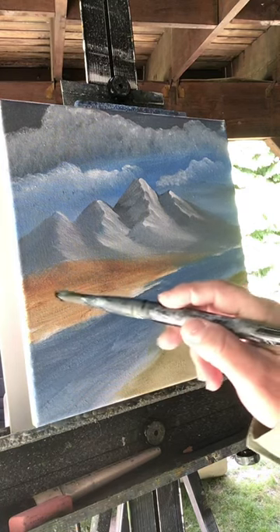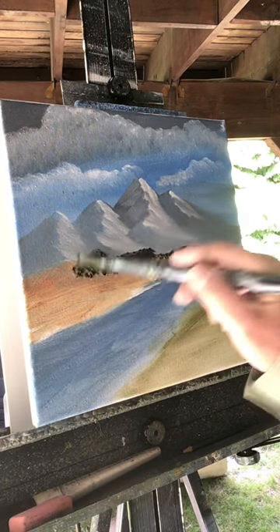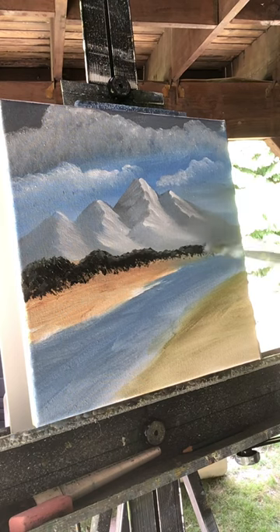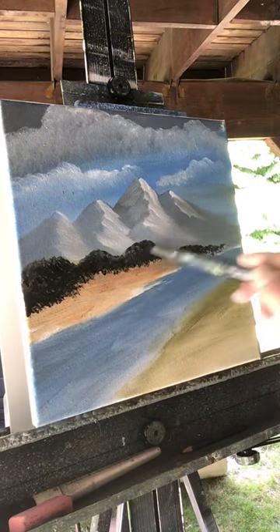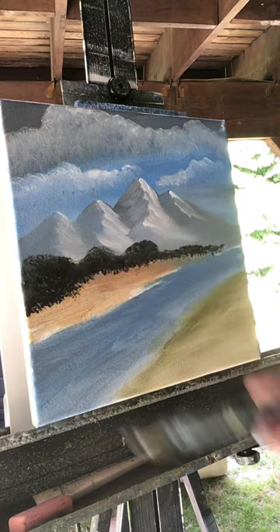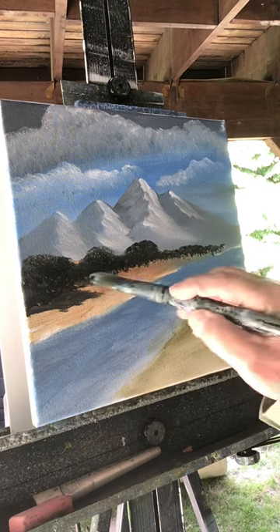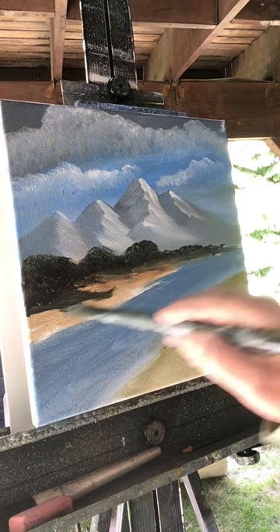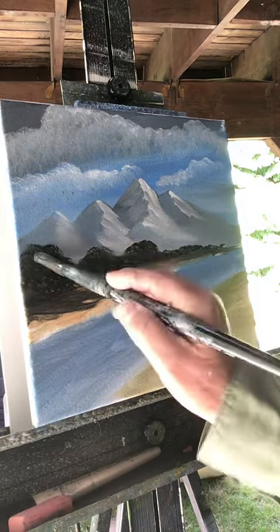I'm going to stamp in some color back here for the distant trees. Just stamp in the color, get smaller over here and bigger over here. These are going to be round-top trees. Wipe your brush off, then very carefully grab a little bit of that color underneath and just pull it to the right, just underneath your trees — pull that color out just like that.